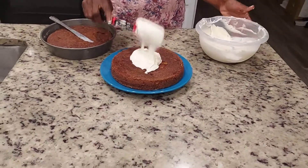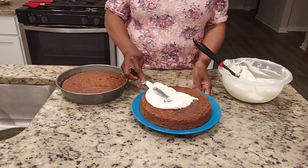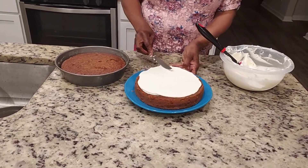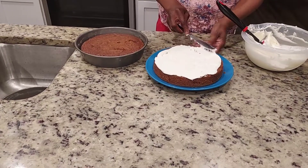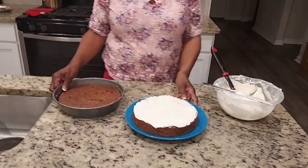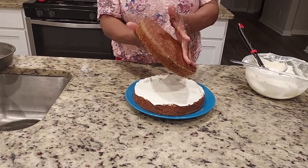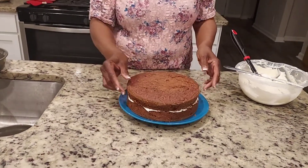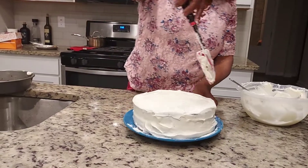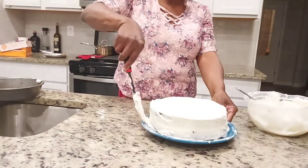Rebecca's gonna love this — I hope so because my prediction is she's gonna love it. I think this icing is gonna be delicious. I'm also going to add the other top to it, and this is our carrot cake guys. You should add some sprinkles to it — I might add some sprinkles. All right guys, here we are, here's our carrot cake, here's the finished product.